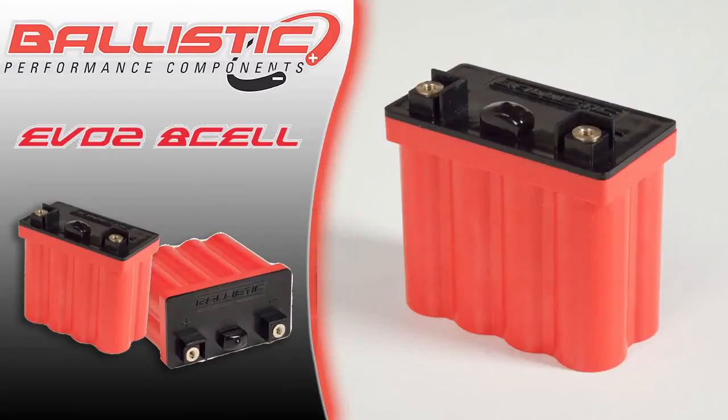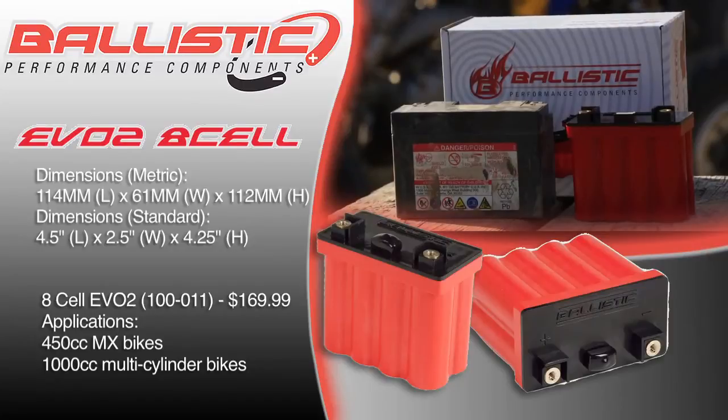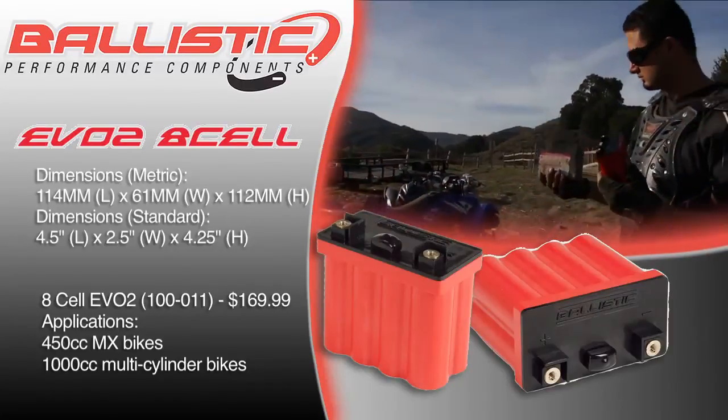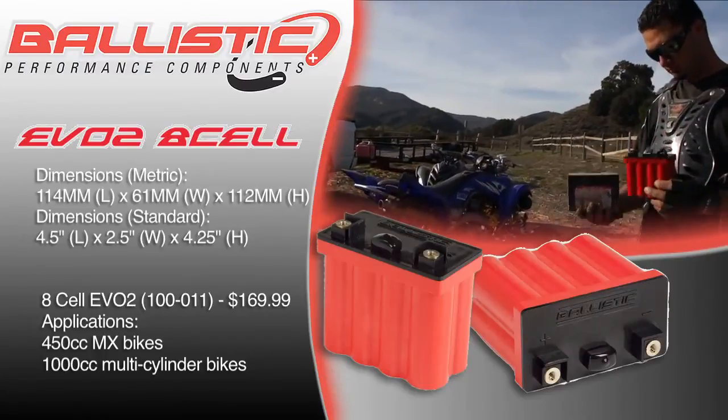It weighs 1.7 pounds and makes 275 cranking amps. Fits most models with a direct application fit. The 8-cell EVO II has a dimension of 114mm in length, 61mm in width, and 112mm in height — or 4.5 inches in length, 2.5 inches in width, and 4.2 inches in height.